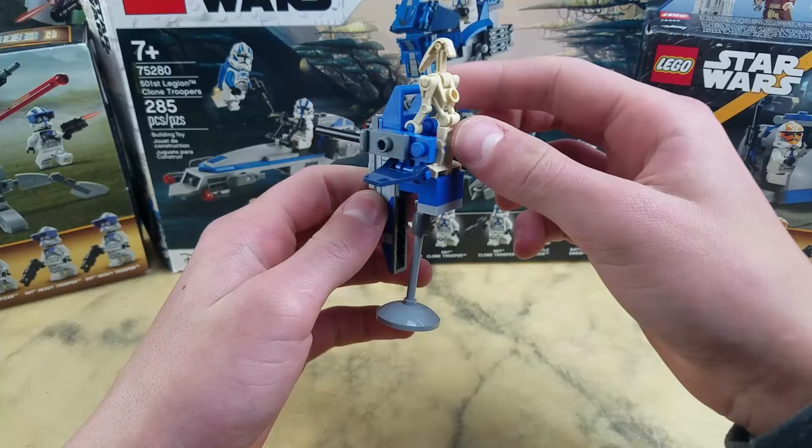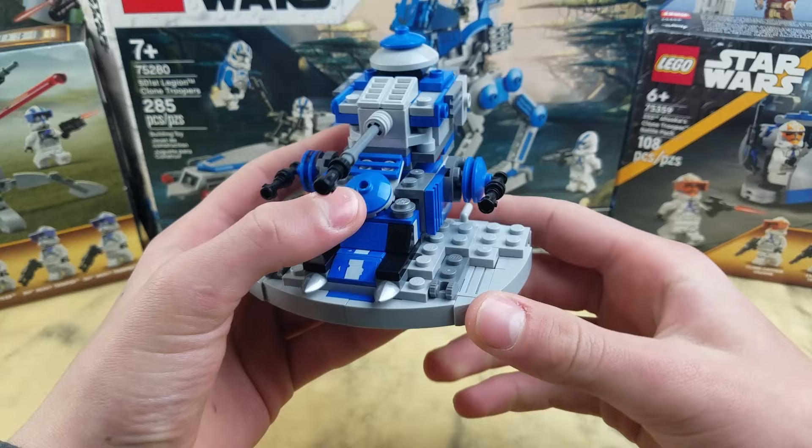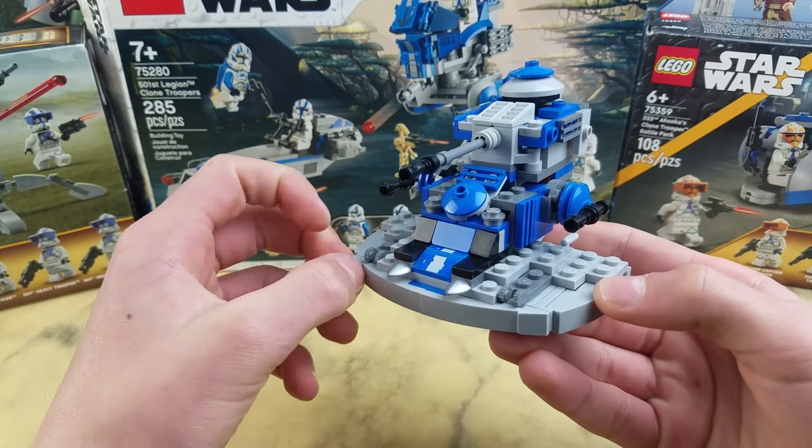It's a little bit wide, but it does fit a minifigure just nice. Now to the main attraction, the AAT. It's definitely quite small for an AAT. I like to think of it more as a smaller, lighter weapon AAT — more for small jobs, not necessarily where you need a big AAT.